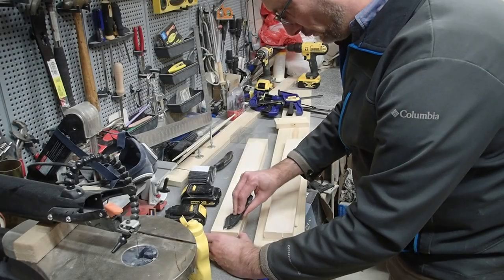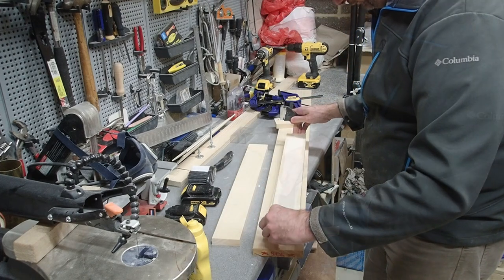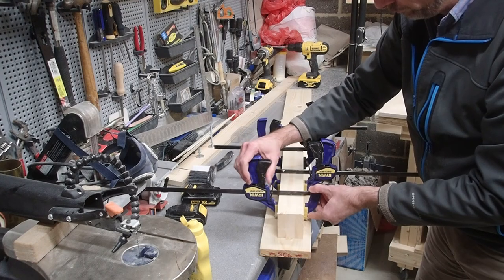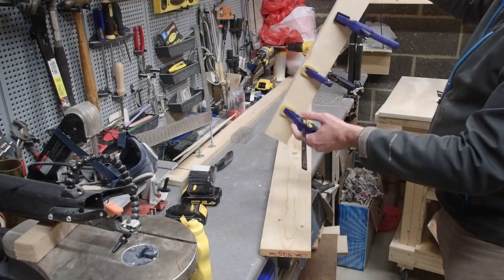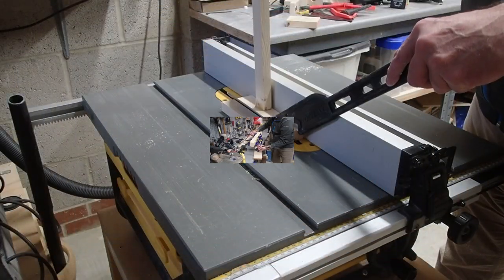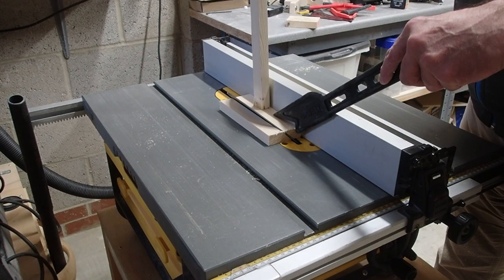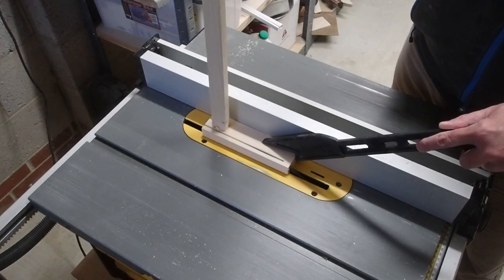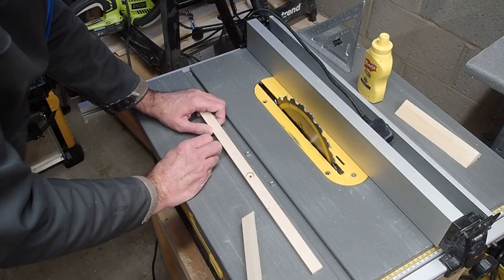I'm joining three 1x3s at 600 millimeter lengths and ensuring that they're nice and snug and flat. Then I'm taking a 6-inch scrap of 1x3 and cutting it at a 45-degree angle, making sure that both sides are nice and even.